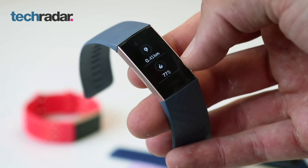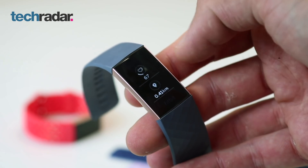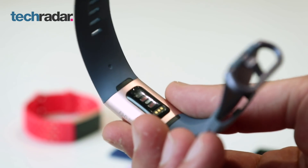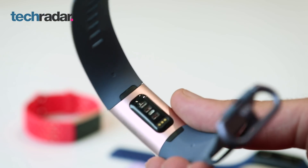The Charge 3 also tracks female health, quite like the Ionic and the Versa, and we're even going to see ovulation tracking in the future, but that's not on the device just yet. Plus, everything we saw on the Fitbit Charge 2 is here as well, including the 24/7 heart rate tracking features. But again, there's no GPS tracker in here — you'll have to use your smartphone if you want to track your location.